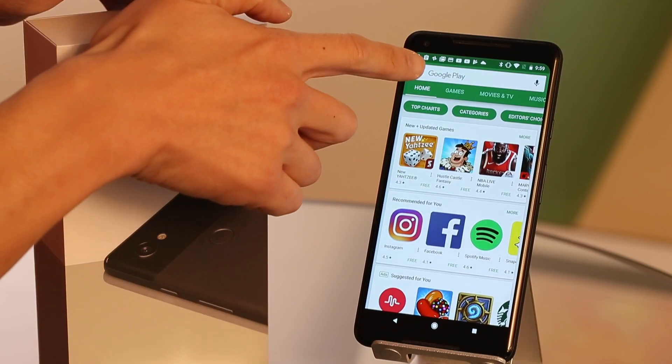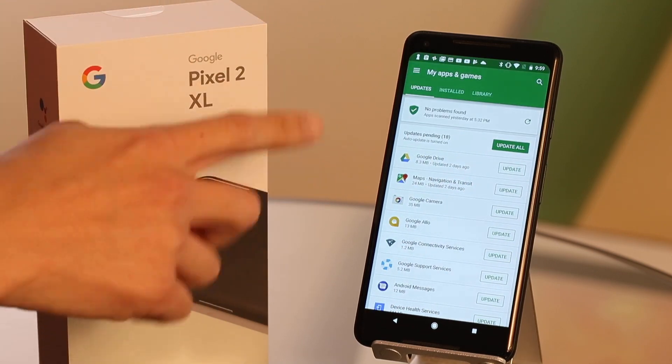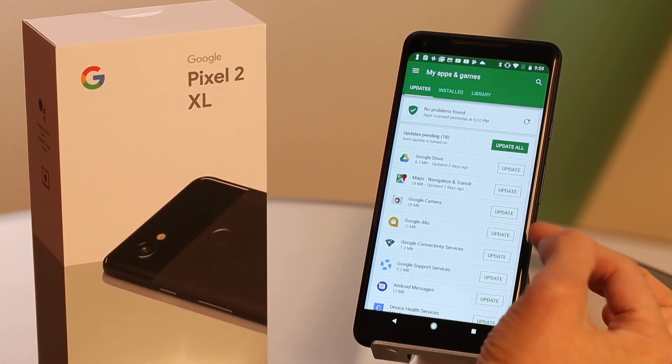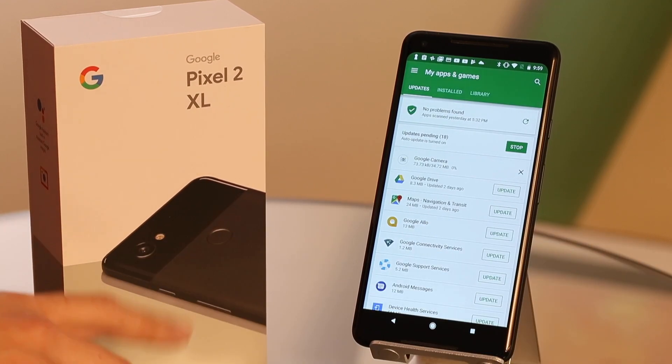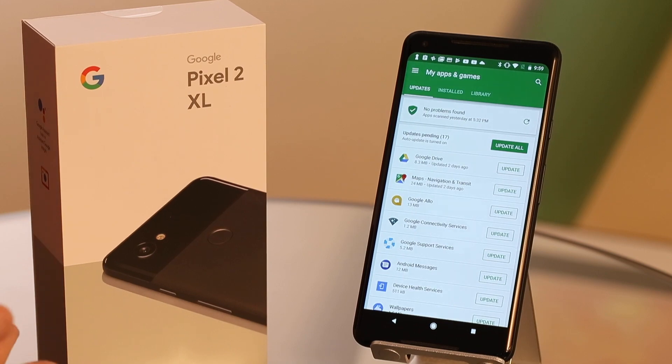Go to your Play Store, go up here, click on My Apps and Games. It'll show you all your updates and you want to update the Google Camera. Go ahead and tap update. It's downloading the Google Camera right now — looks like it's updating, it's installing, and it's installed.